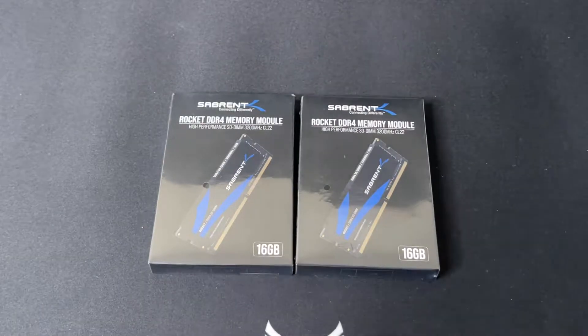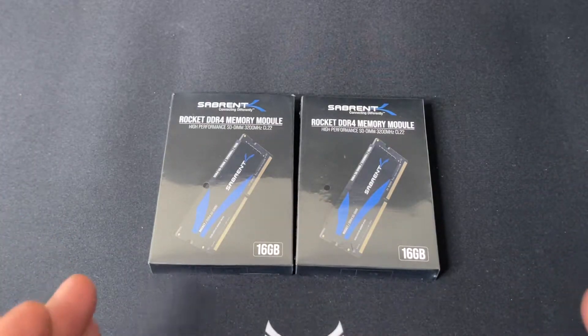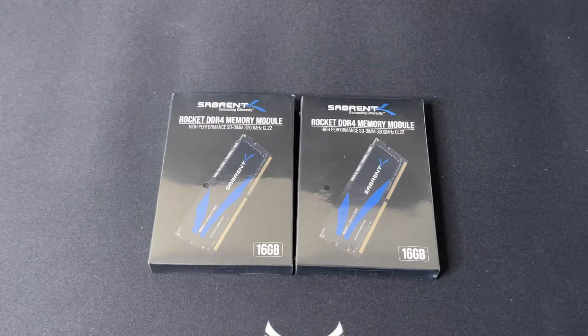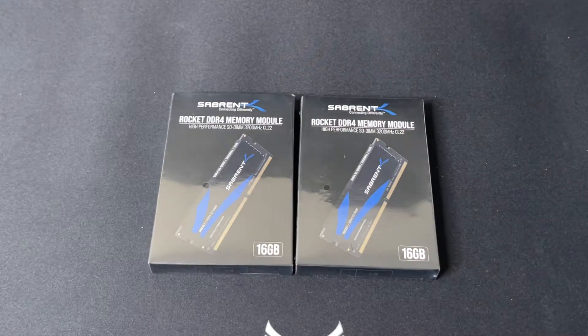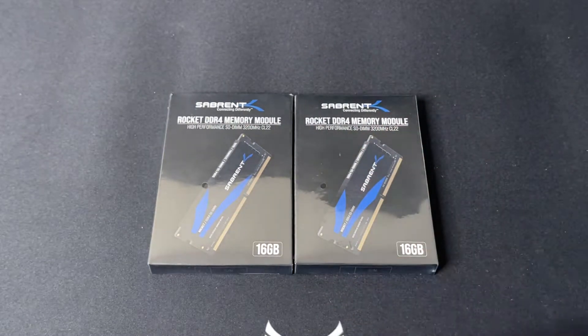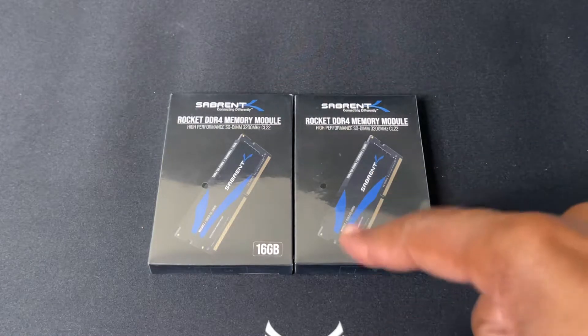Hey, what's good everybody! What I got before you is Sabrent's first ever DDR4 RAM. Sabrent will always be known for making awesome SSDs — their Gen 3 and Gen 4 Rocket SSDs — and they decided to take a chance and jump into the RAM game. All of their SSDs have been very powerful and very reliable, and I believe this is going to be no different. Even though this is their first RAM, they only make RAM right now for laptops, so if you have a gaming laptop and you want the best performance, I believe this is going to be the right one for you.